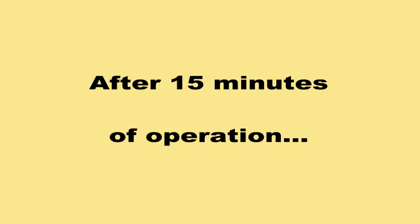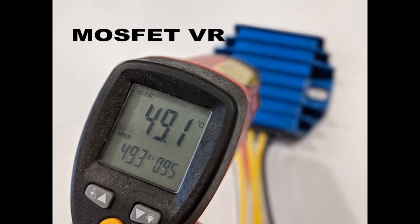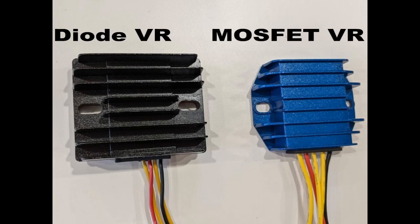After 15 minutes of operation, the diode regulator heats up to over 80 degrees Celsius. The MOSFET regulator's temperature is under 50 degrees Celsius.